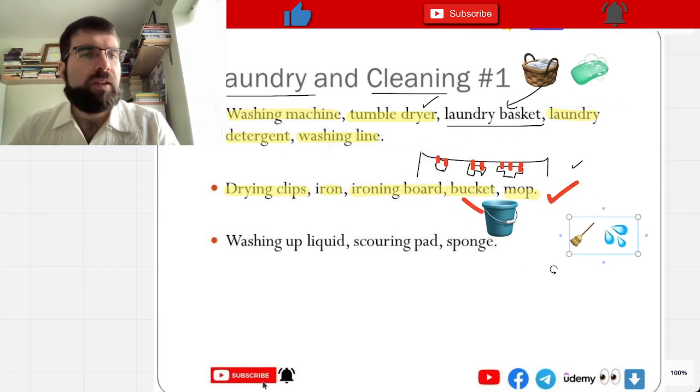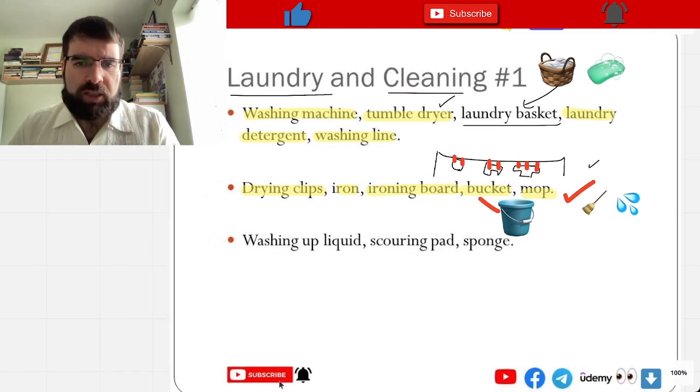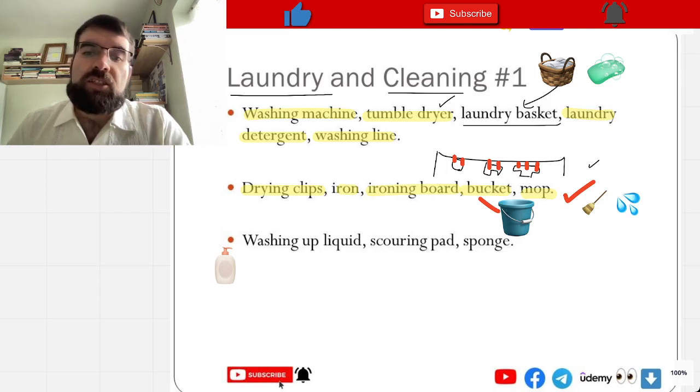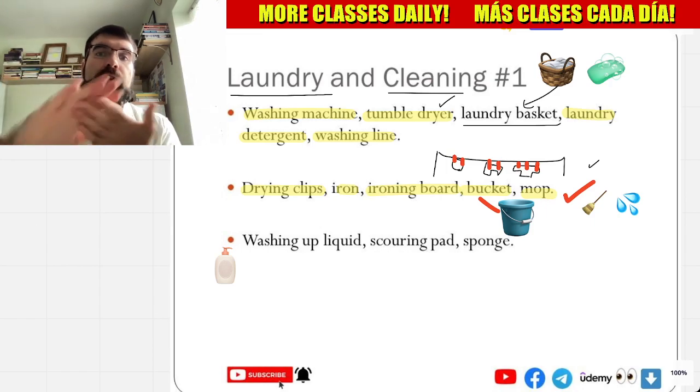And then we have washing up liquid. Like this almost — washing up liquid. Detergente líquido — detergent. Washing up liquid.